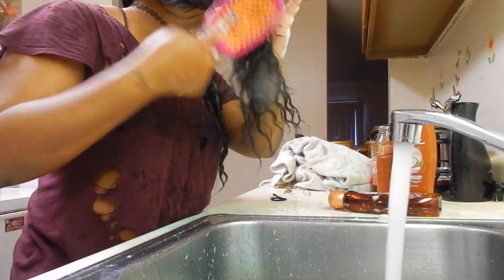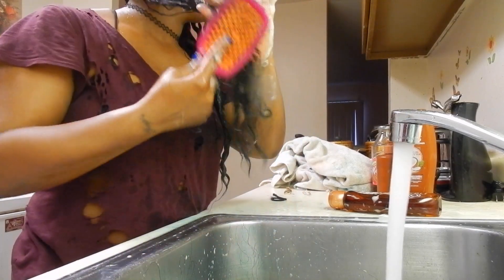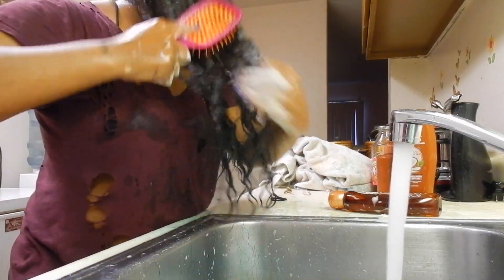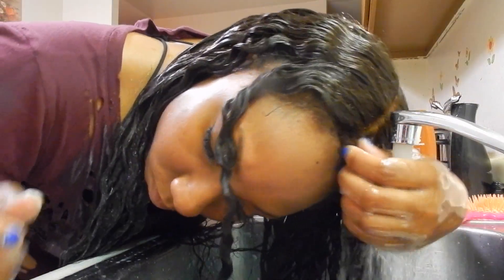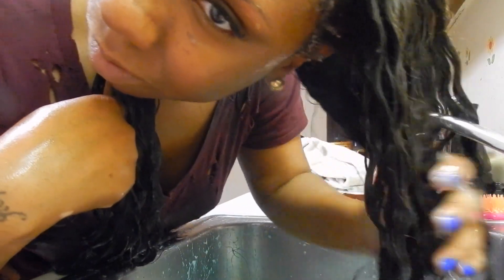Now this brush is my favorite brush in the whole world. I got it from Sally's Beauty Supply Store, and it doesn't have any holes or anything on the brush that can possibly pull your hair out, snag it, or damage it in any way. That's why I love this brush so much, and I have a link below so you guys can check it out.